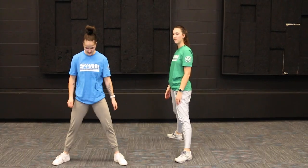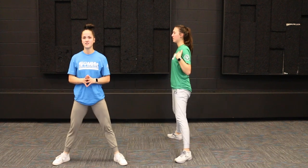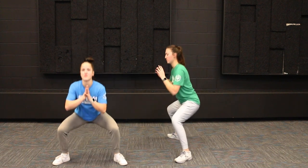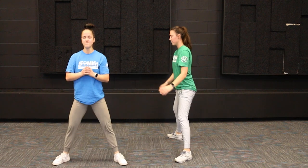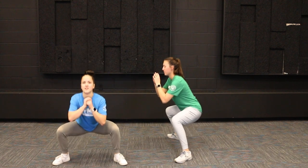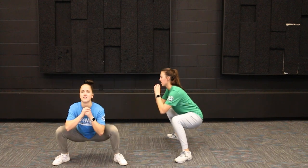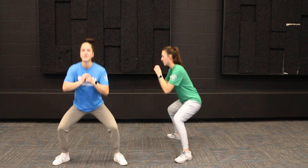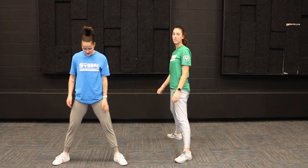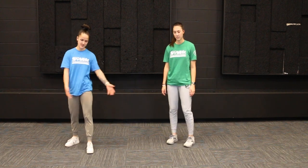We're going to do ten of these together. One — make sure you can see the lettering on your shirt if you have any, pointing straight at the wall — two, three, four, five, six, seven, eight, nine, and ten. Great job, you guys! We have one variation left; I'm going to let Sarah show it because she does it better.